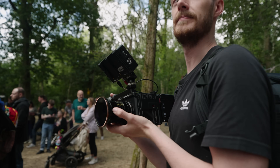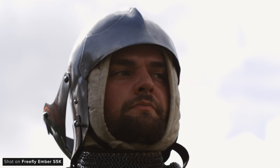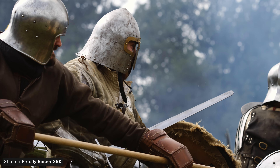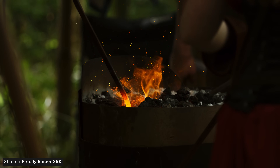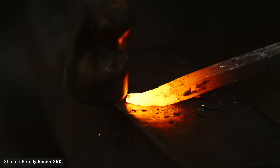Comparing the footage shot with the Ember to the V-Raptor, you can see a clear difference in dynamic range, with the V-Raptor handling challenging lighting conditions much better. However the Ember can still look fantastic, but highlights will clip a lot sooner than a comparably priced cinema camera — that's the trade-off for the insane frame rates it can shoot.